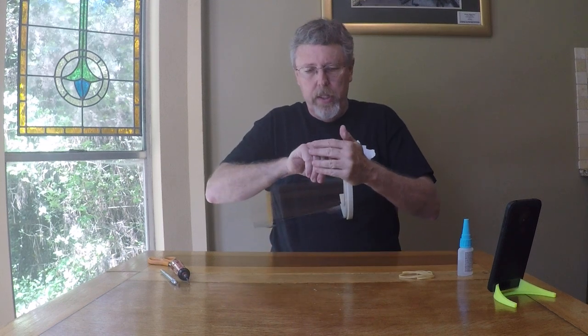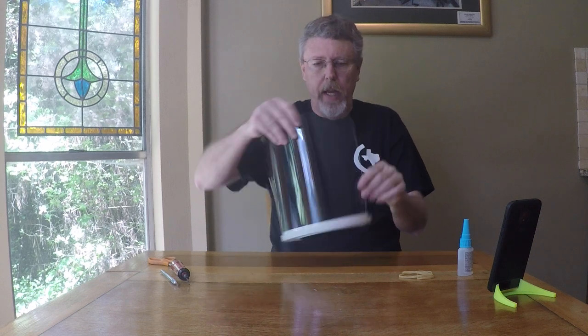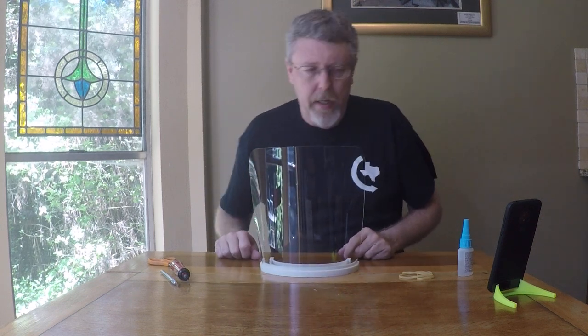I'm just going to make sure it's all the way in. And that's it — in 30 seconds this will be ready to use.